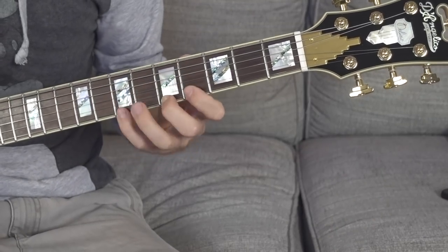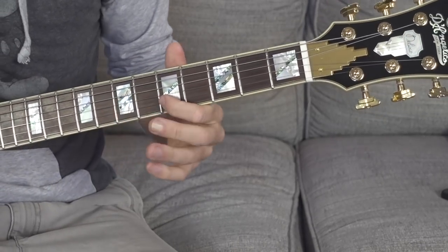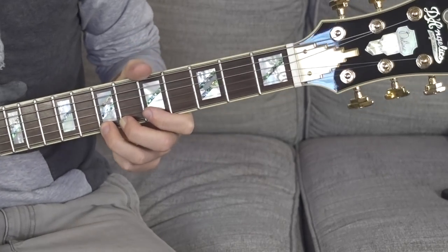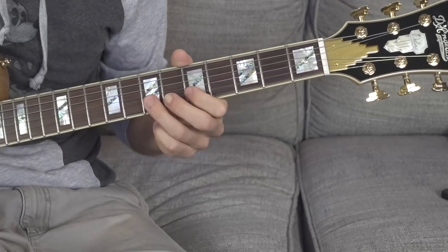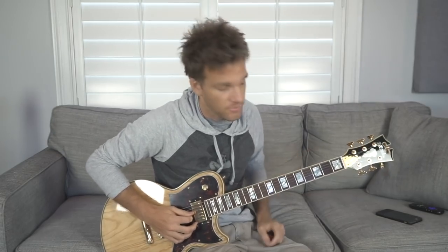We're just going to take a couple of notes. We're going to start with the 6th fret on the G string, 5 and 7 on the B string, and 5 and 7 on the high E string. So we've got those 5 notes that we're really just going to focus on and be able to do a lot of different things with. There's really an infinite amount of things you can do with only 5 notes.